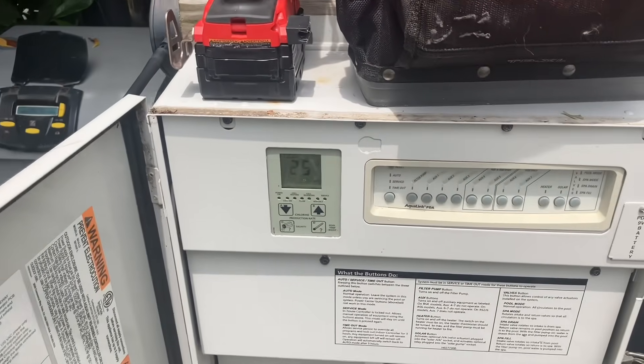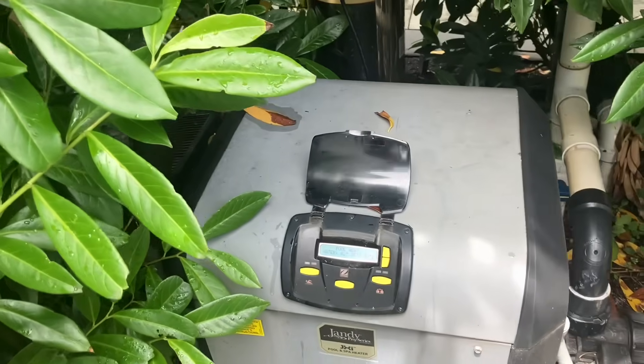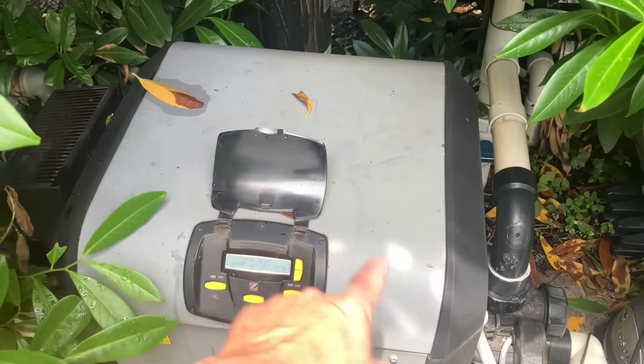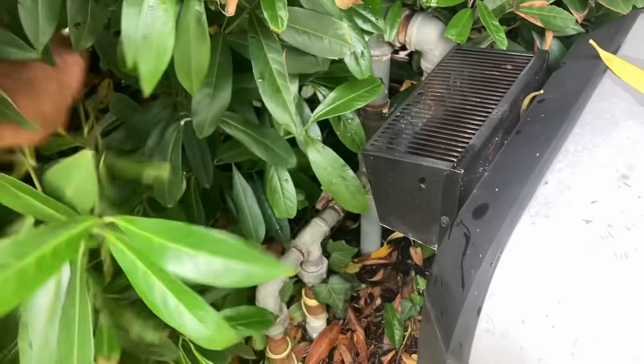That will ramp up the filter pump. There's a lot of overgrowth here. Let's verify the customer's complaint. Once the pressure switch closed — sensing water flow — our inducer assembly, our blower motor kicked on, and that's a good sign.